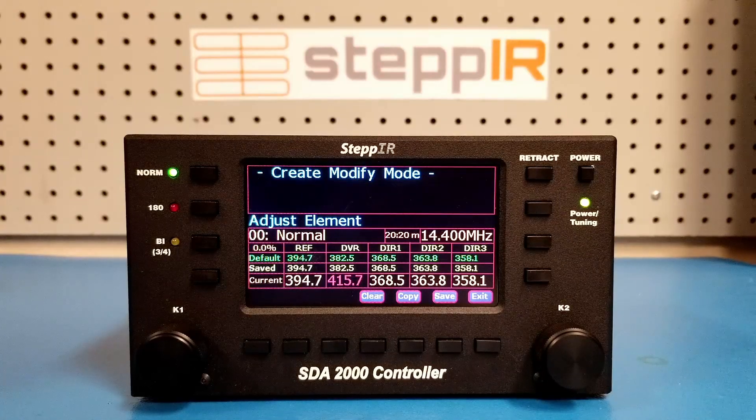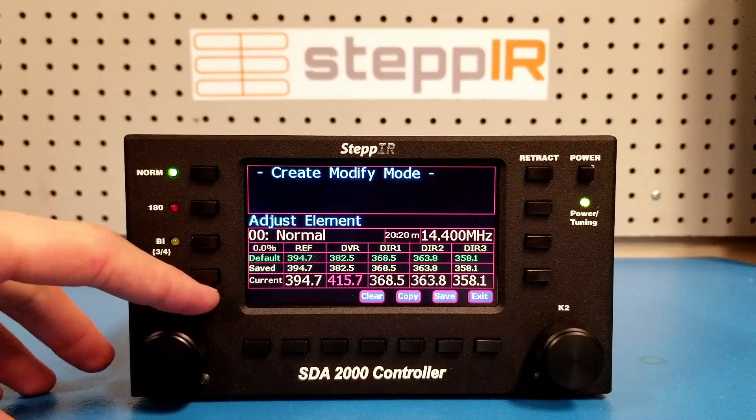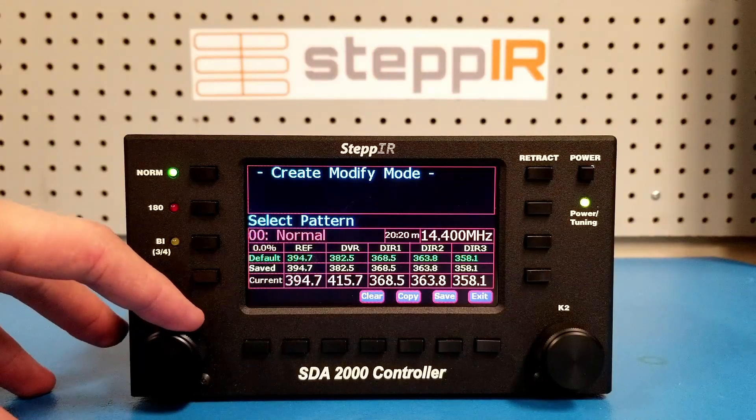If you wish to return to the default lengths, you can rotate the K1 knob until you see the message 'reset normal to default' appear and then select yes.